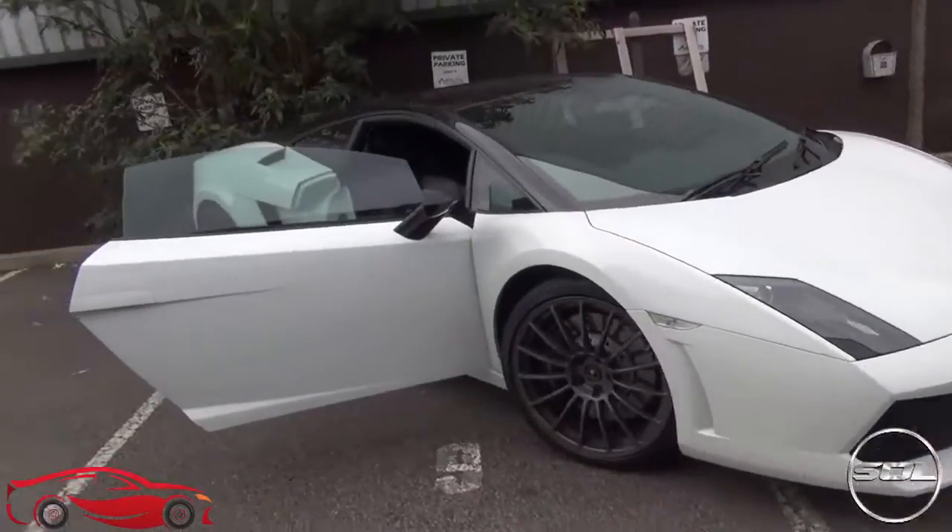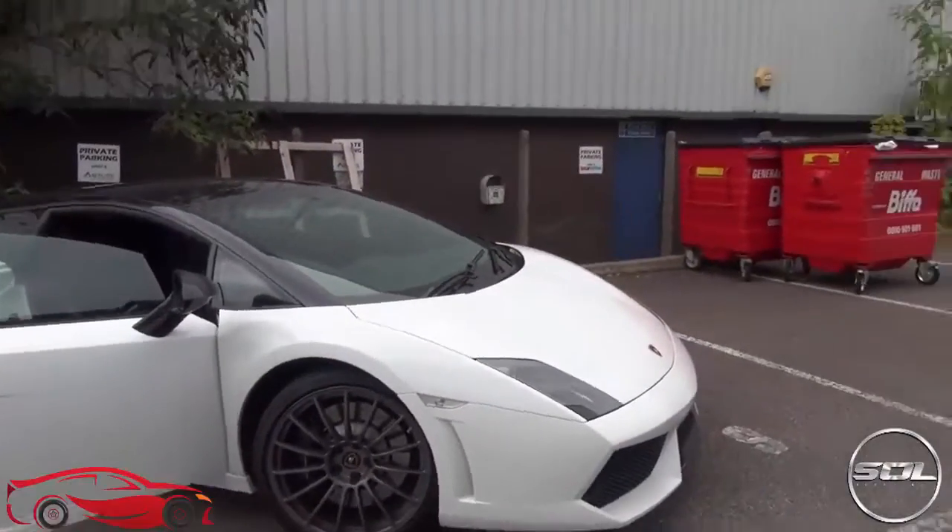We're gonna go for a drive and I'm going to talk to you about how this car drives, what the performance is like, how it feels on the road in and around town but also on some country roads. Let's start with the exterior of this car.